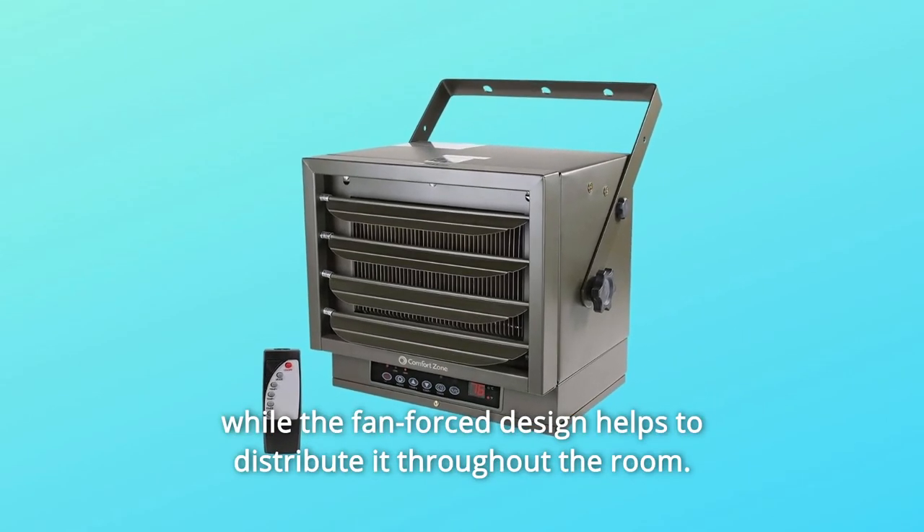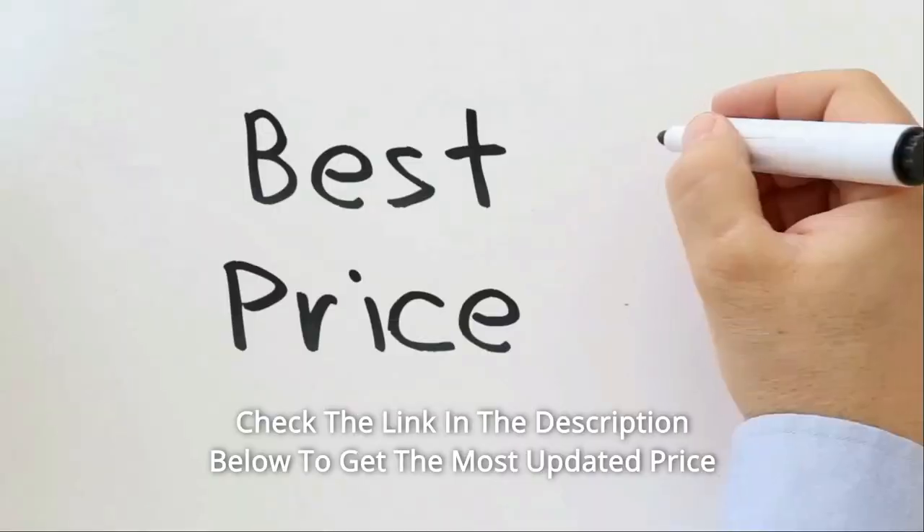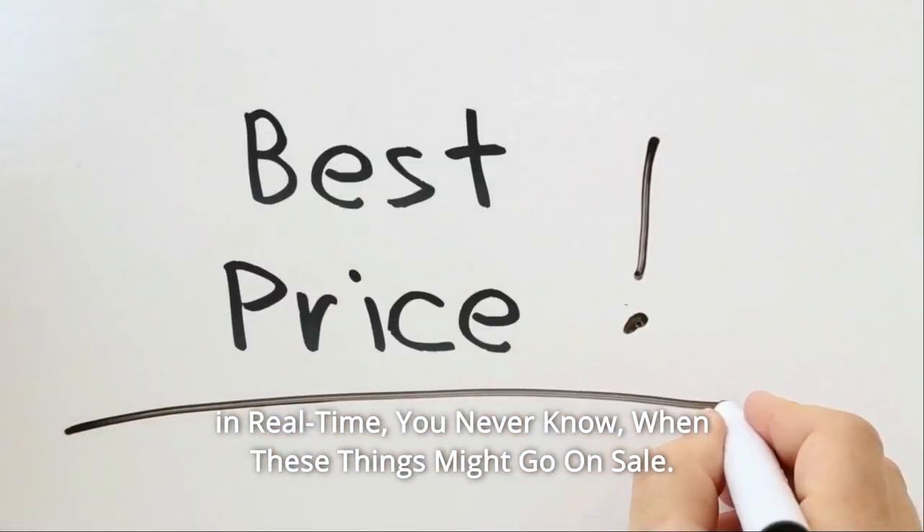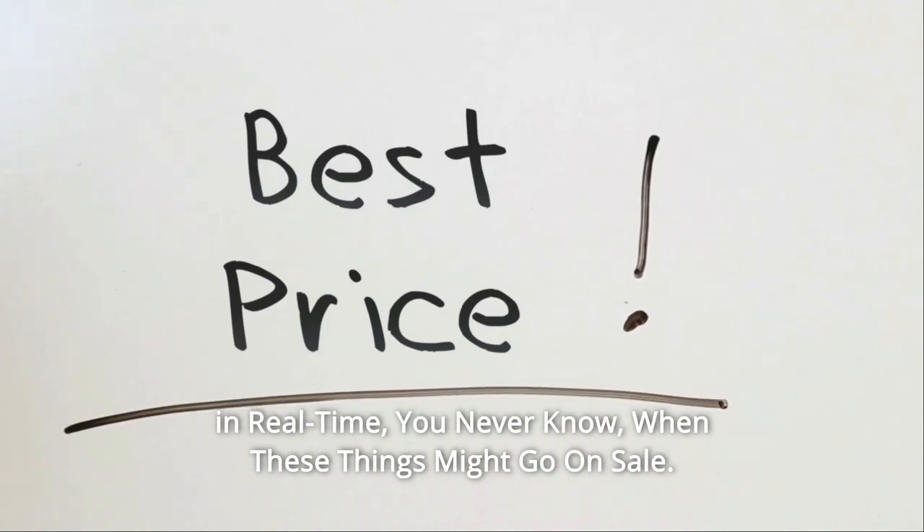The fan-forced design helps to distribute heat throughout the room. Check the link in the description below to get the most updated price in real-time — you never know when these things might go on sale.